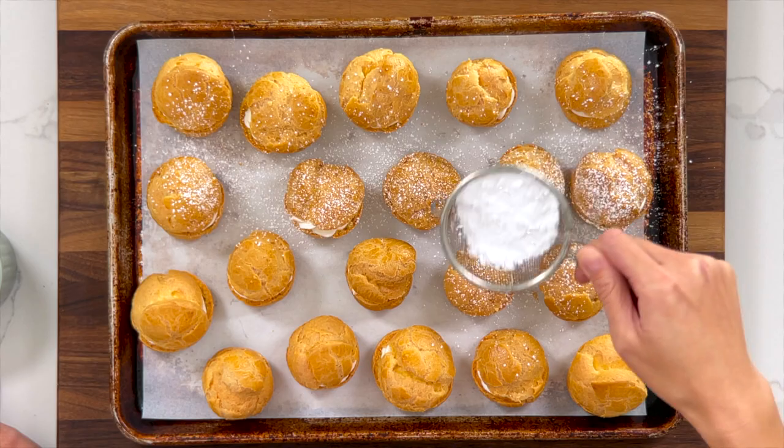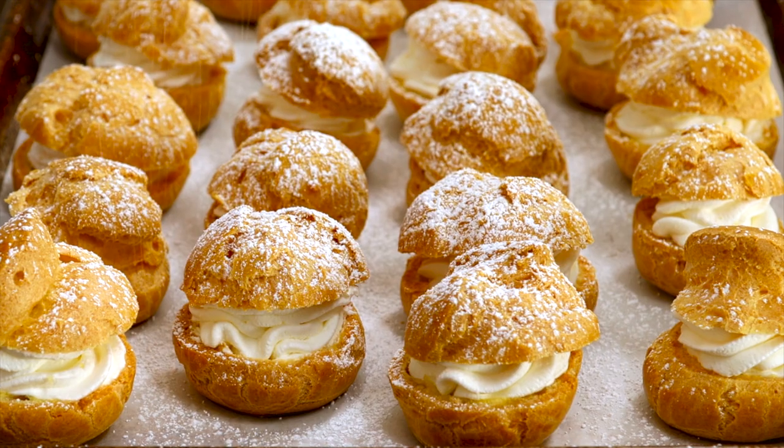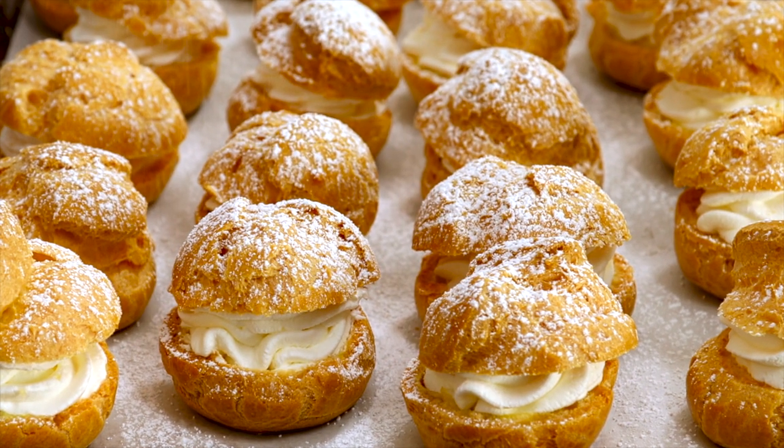As a finishing touch I'm going to sprinkle some powdered sugar on top — just add a light dusting. You can enjoy these right away, or make sure you refrigerate them uncovered. I found that if you put a cover over them it's going to trap the moisture and make the cream puffs soggy.